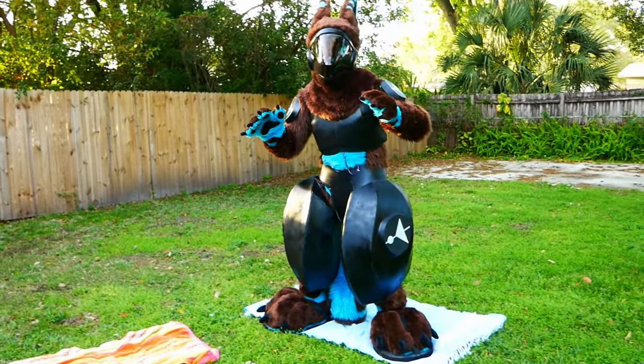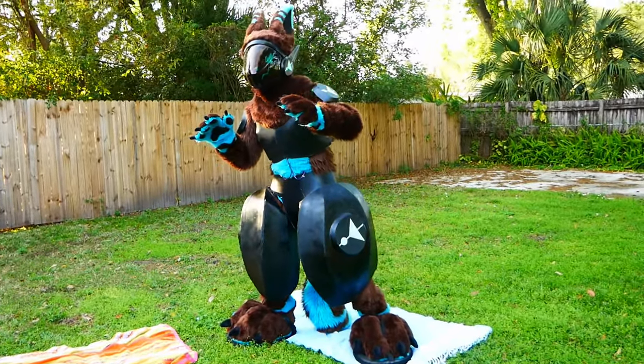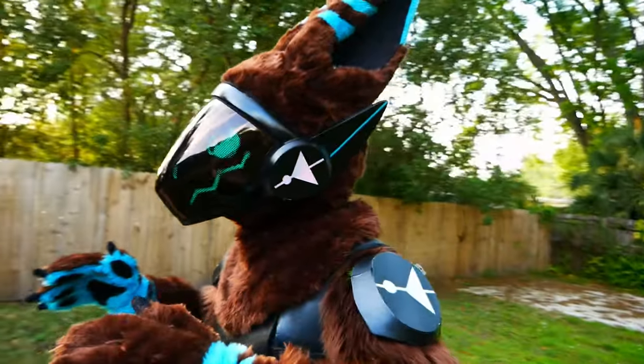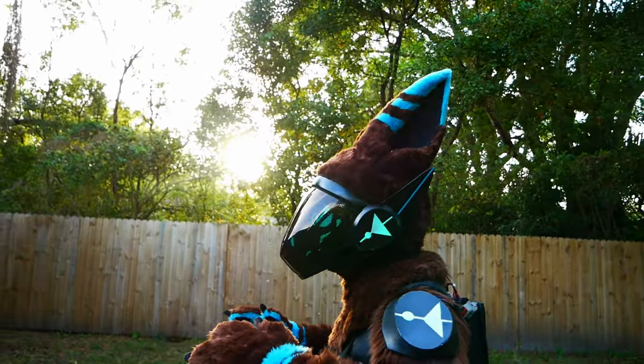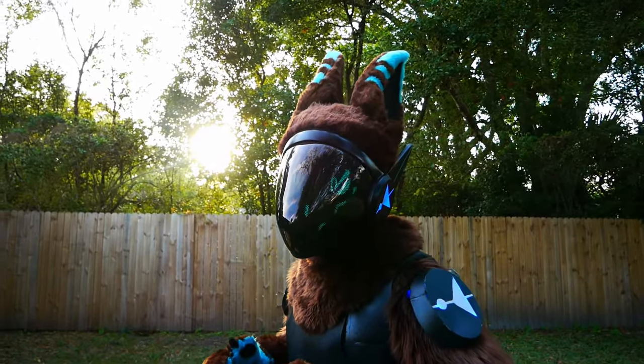This only left one question: is it possible for someone who's never made a protogen before to make a truly great protogen? I say yes. With hard work, a willingness to learn, and a little perseverance, it is possible.